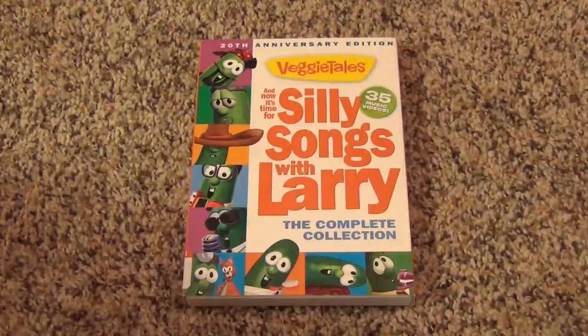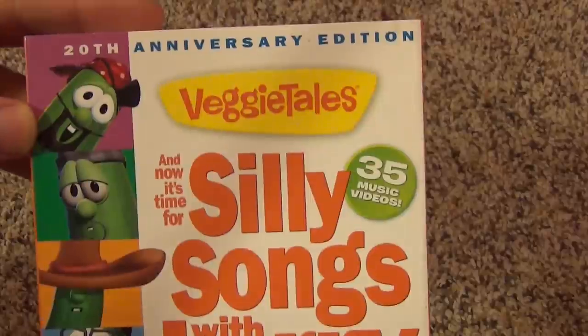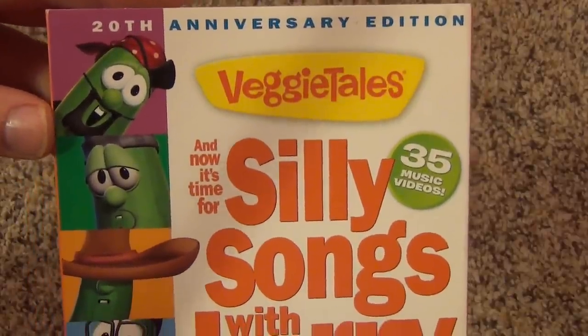Hey everyone, today I'm going to show you this VeggieTales DVD called And Now It's Time for Silly Songs with Larry, the Complete Collection, 20th Anniversary Edition. It includes 35 music videos.